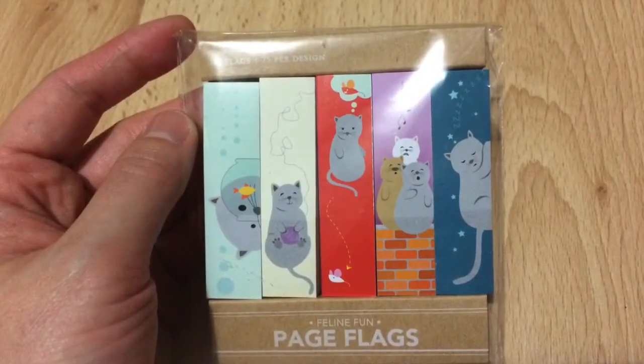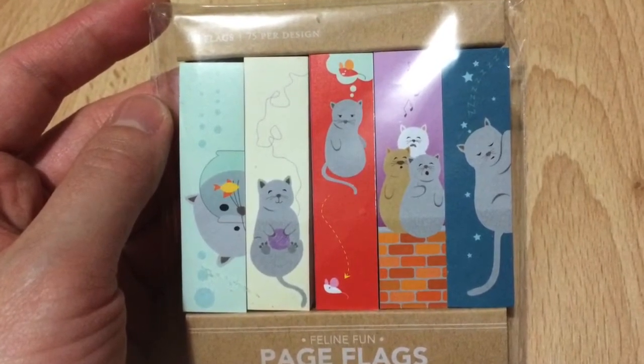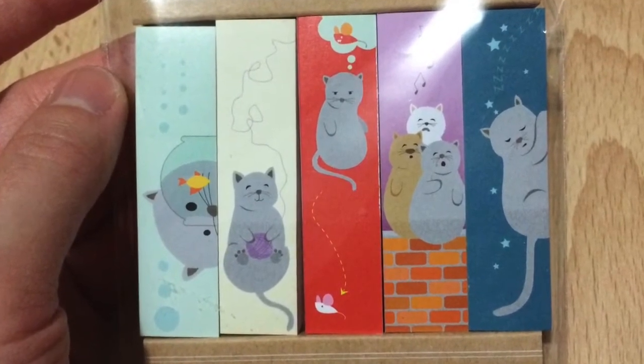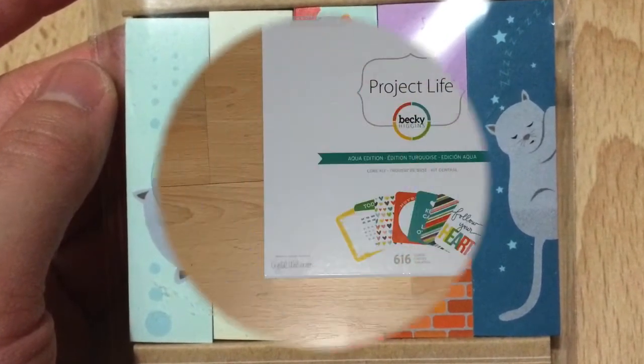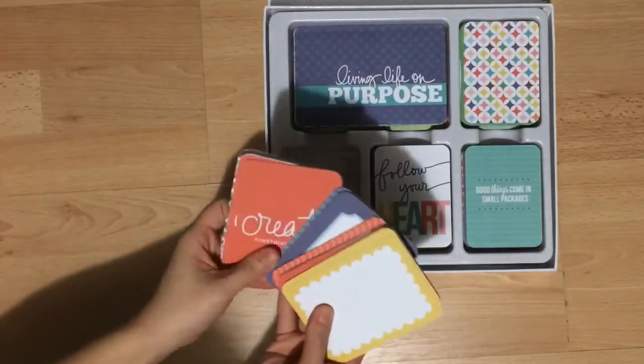These are my favorite page flags from Chapters. I got them a few months ago so I'm not sure if they still have them — I believe they were about seven dollars, but I've been given five dollar fun points so it's only about two dollars. I got my journaling cards from Winners for about twenty-five dollars.